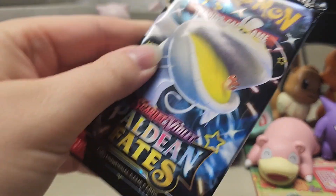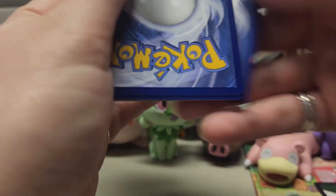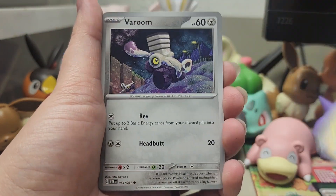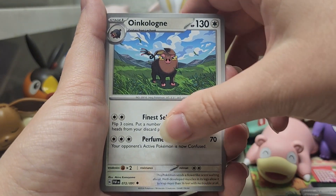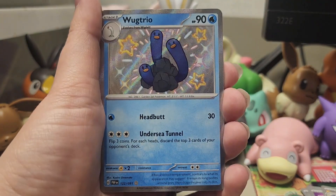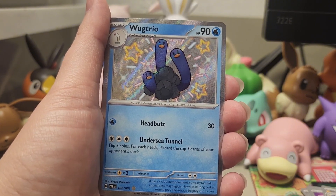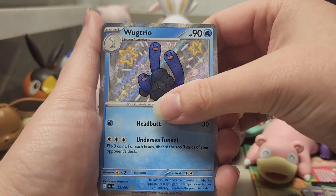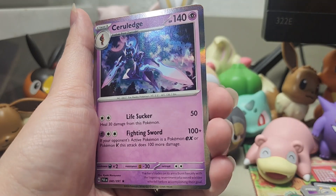And that means another Dondozo and Tatsuguri pack to open. We're going to start with a Dark Energy, Chinchou, Varoom, Charmander, Dedenne, Lanturn, Oinkoleon, Clive — and then Shiny Wugtrio! I think we have this one — I know we have the Full Art — but first shiny, let's go! Shinies are good. And our last card is Ceruledge.